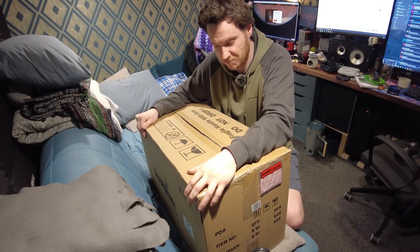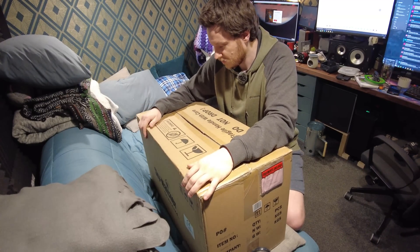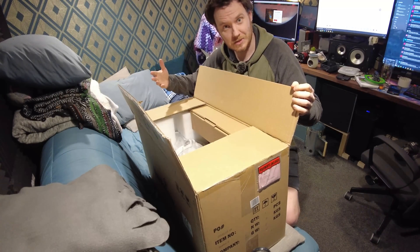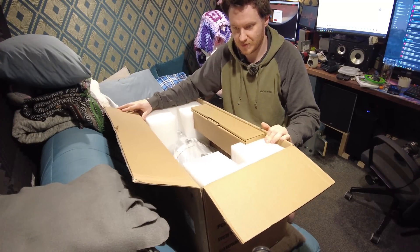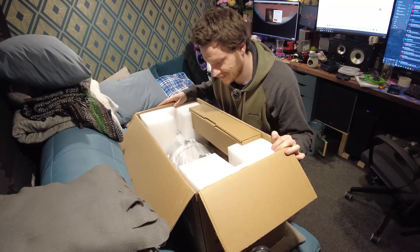Huge props to First Light Optics — they've been very nice to deal with and got things sorted out for me straight away. The Quattro 10 is on its way back. This got dispatched nice and rapidly because they opted to just pay for it and get another one on the way as soon as possible, rather than waiting for refunds processing and things like that. And here it is.